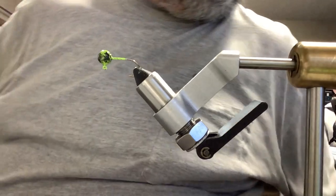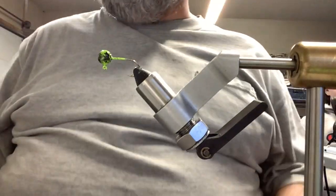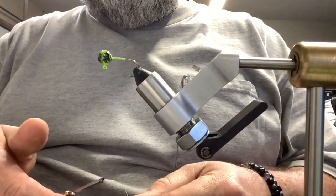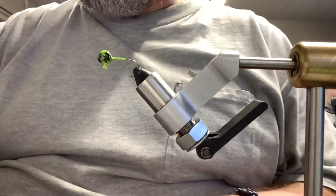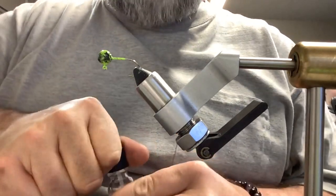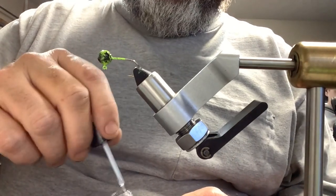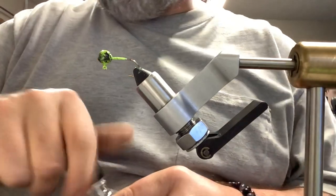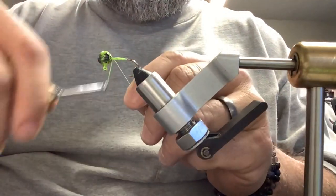And we're back. We're going to be tying up some black and chartreuse jigs — I got an order for some. All he said he wanted was a chartreuse body, so we kind of spruced it up. These were the two-tone jig heads I painted last week, so we're going to tie these up.